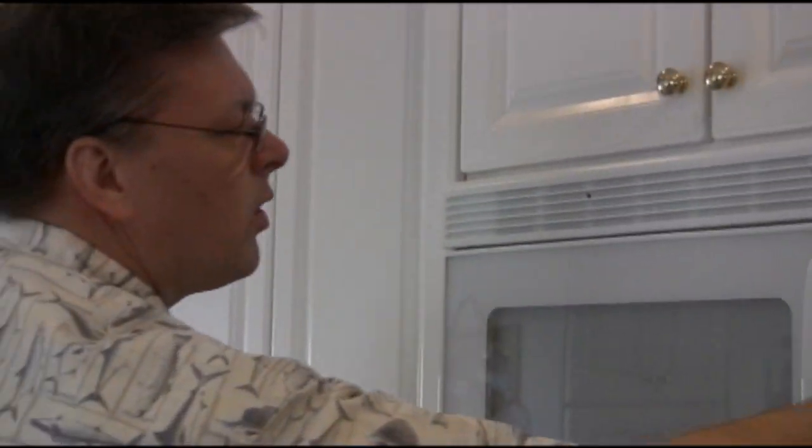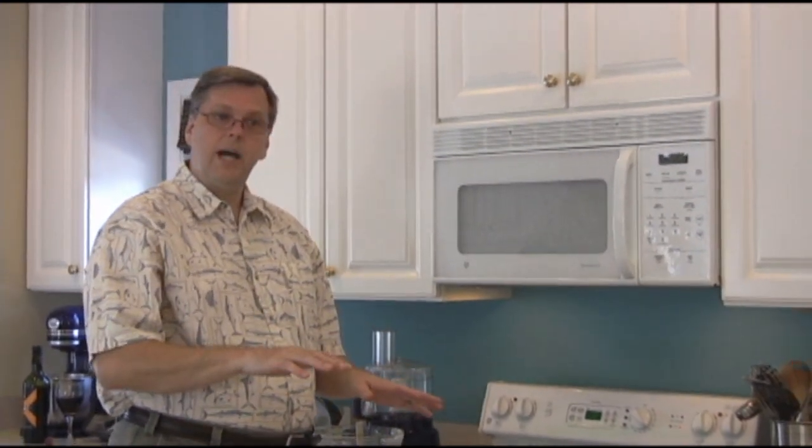We're going to set our timer for 35 minutes. This will actually take anywhere between 35 and 40 minutes, but we're going to check it at 35 minutes. As long as it's nice and brown on top and golden, we're going to take a toothpick. As long as the toothpick inserted in the center comes out clean, we're done. And then I'll show you how to flip it out and have your upside down cake.